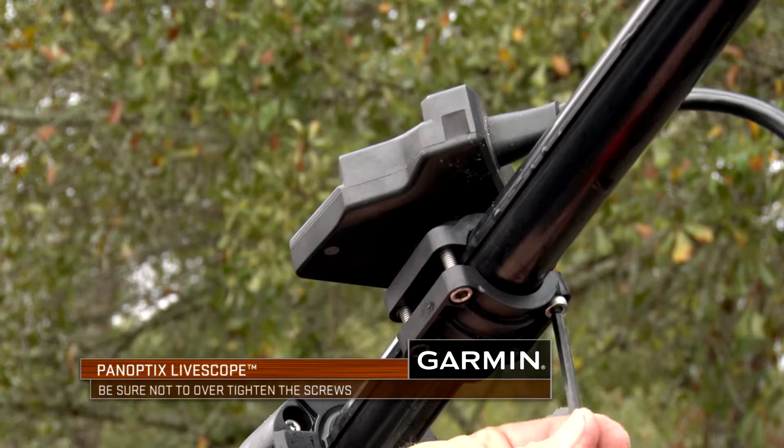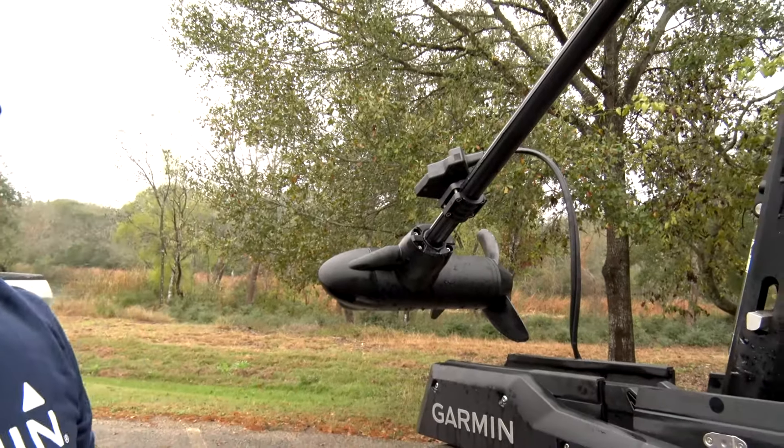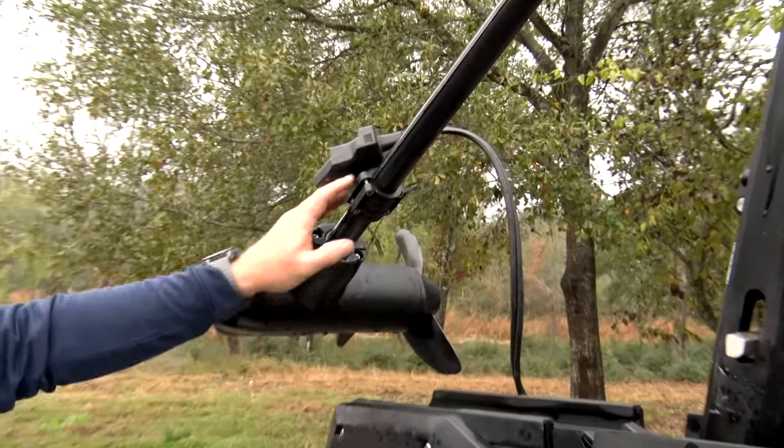As soon as you feel it tighten up, that's all the tighter you need to go, otherwise you'll bust out one of the corners. So once it's done, you're good.